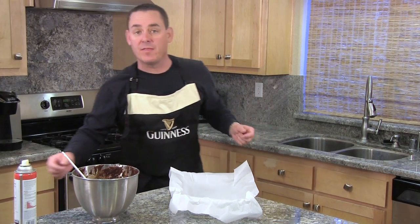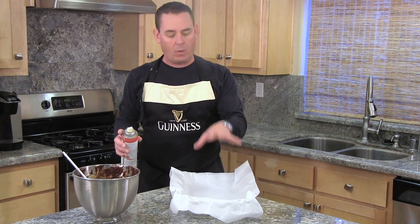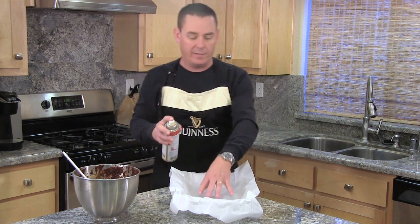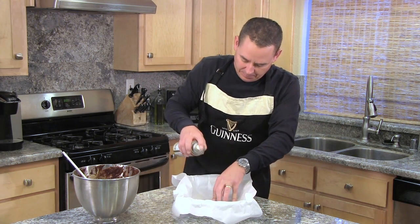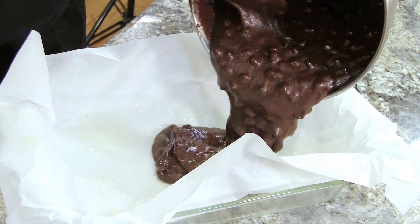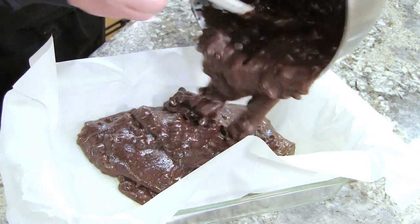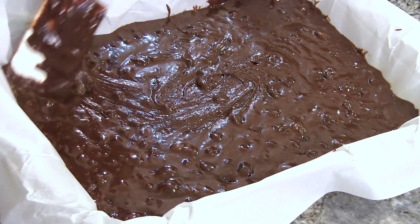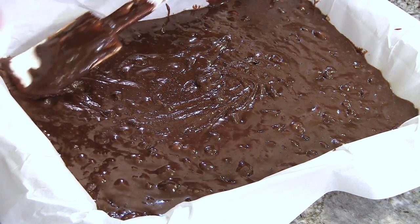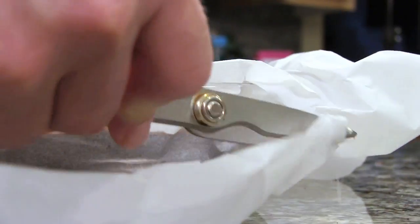Now I'm going to take a 9 by 13 baking dish. You can either butter it and flour it, or you can use parchment paper and some cooking spray — that's what I'm going to do. Now we're just going to pour in the mix and spread it around as best you can, especially if you're using the parchment paper. I just trim some of the paper off.